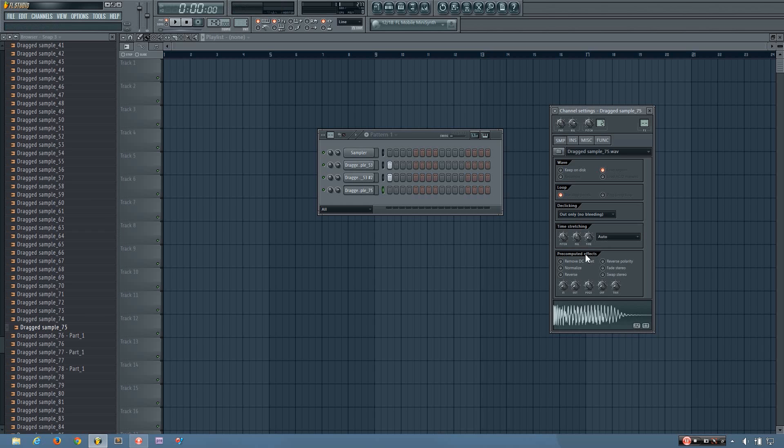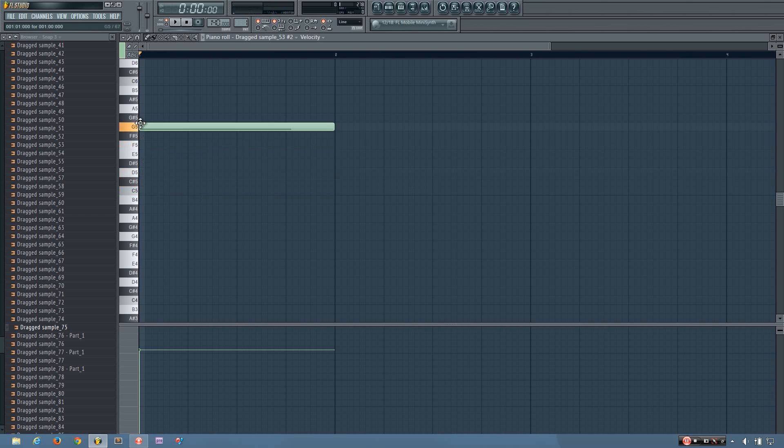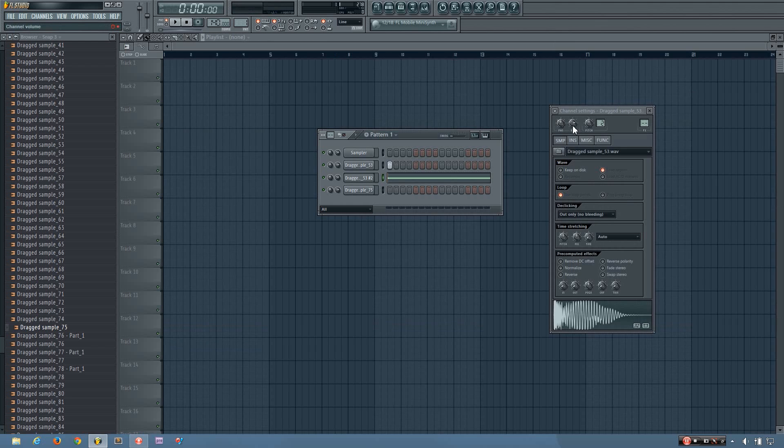So the technique that I like to use is I like to pitch it in the piano roll. This is going to change the length of the sample — that's the only problem with that. But what you can do is select the monophonic time-stretching mode, and then change the time-stretch multiplicator. If I'm pitching up, I'm going to increase the value. If I'm pitching down, I'm going to decrease it.